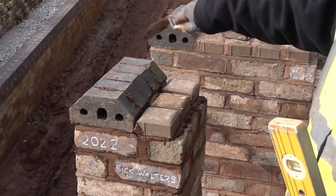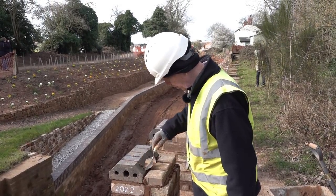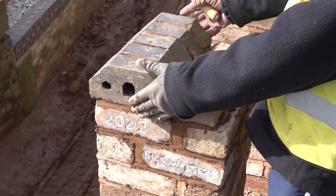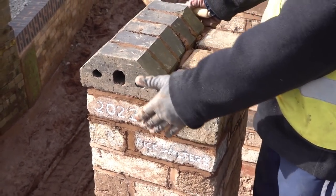So it's just a matter of pointing these up. And then when you point them up they're very thin joints, to get the five bricks within the dimension of the pier.